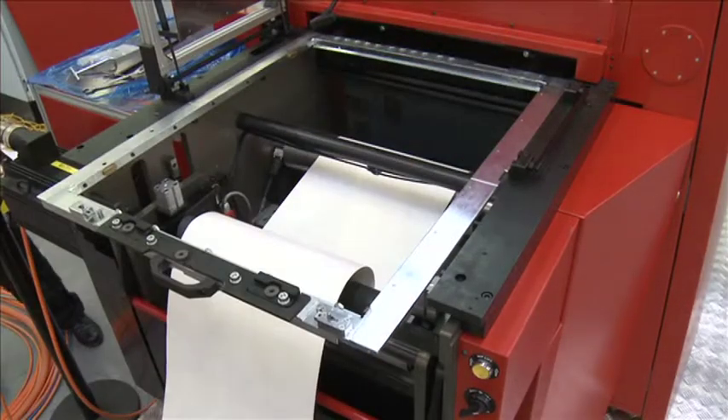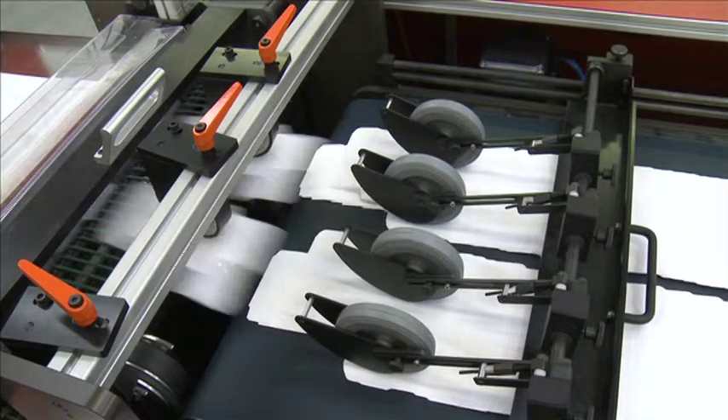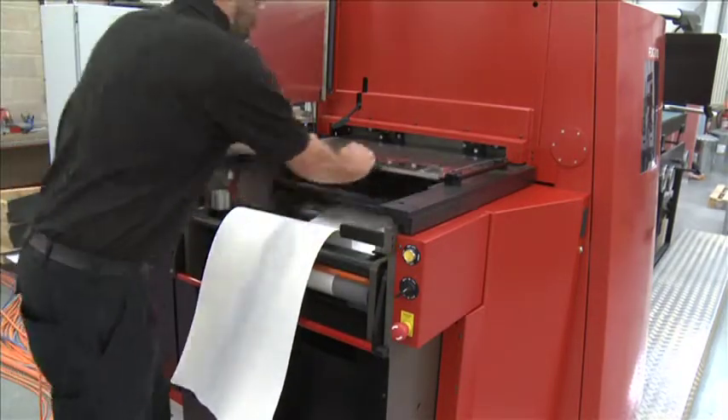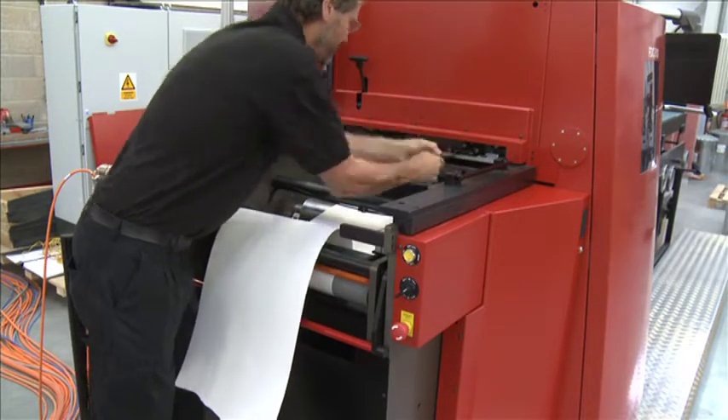The flatbed die cutter creates a highly efficient web-fed single pass folding carton production line. Boasting cutting tool changeover times of less than 15 minutes, the flatbed can also significantly reduce tooling costs by up to 90% compared to many solid rotary tools.